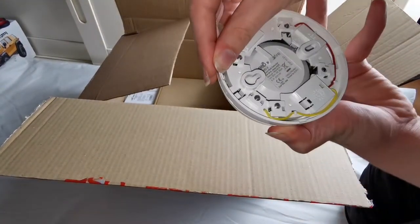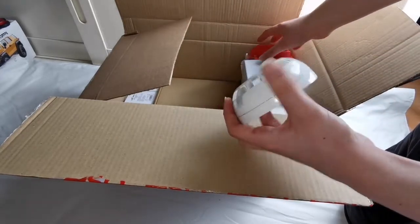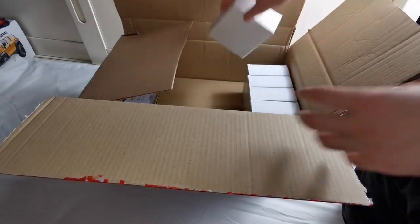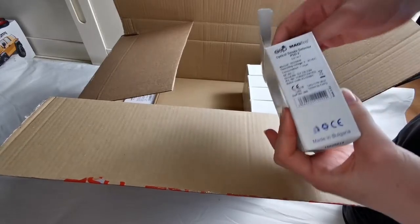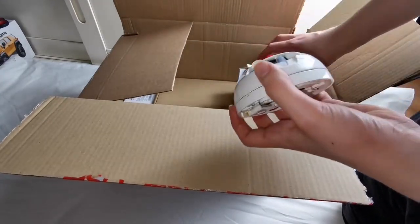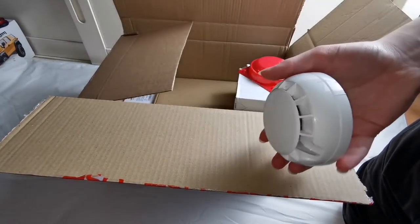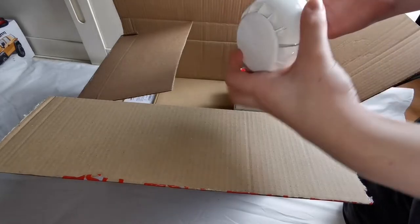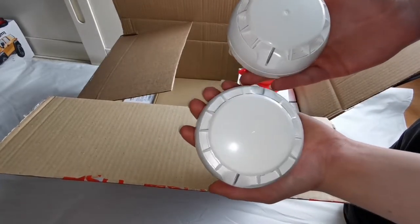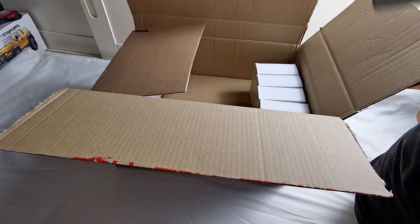This is an ESP FHD-2 fixed heat detector. Now if you look here, this is our optical smoke detector. There isn't much difference between the smoke detector and the heat detector except for that inside bit, but overall they do look the same.